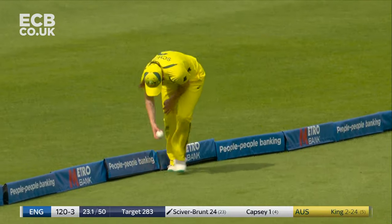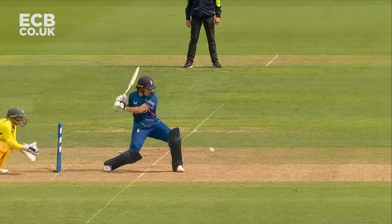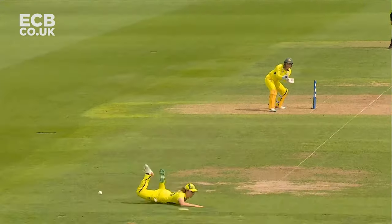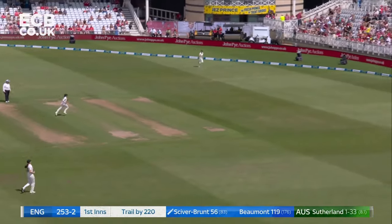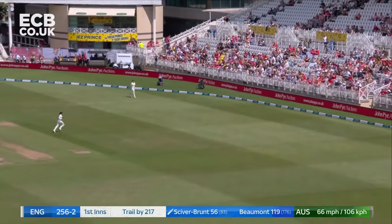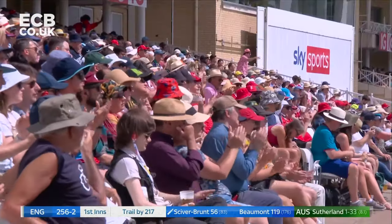She waited really well on it. Nat Sciver-Brunt. Makes you wonder, is there anyone better in the game really? Mel, maybe you can help me out with that. Nicely played. You've missed that, Kathleen, but Nat Sciver-Brunt very, very nicely indeed. Just using the hands through the onside.